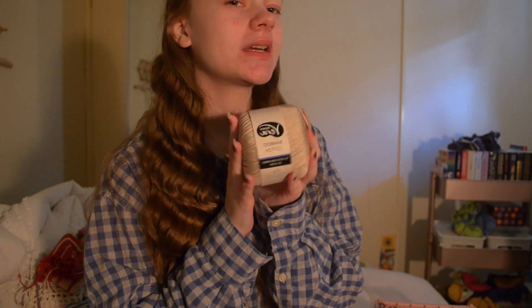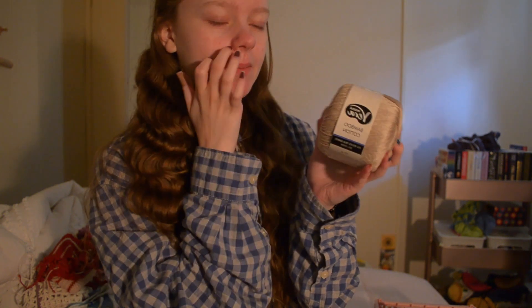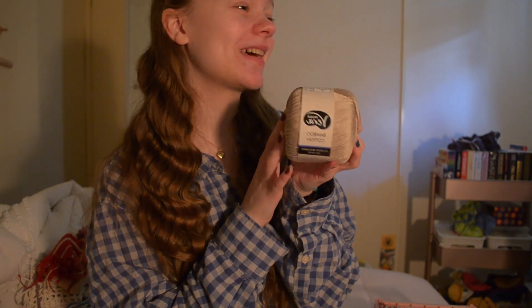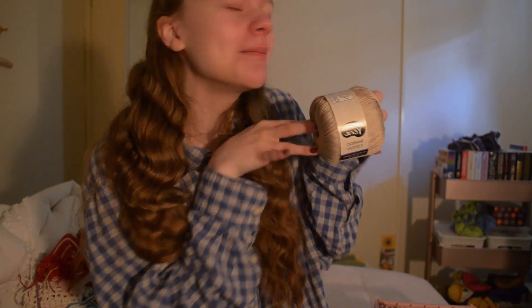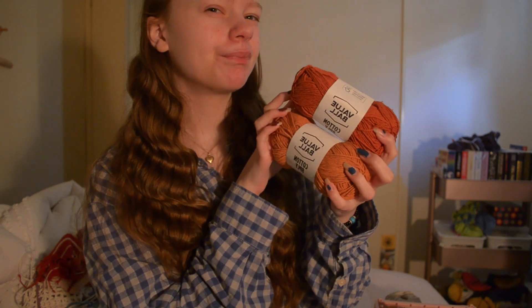First, I bought this a while ago but wanted to include it because it's in an upcoming video. These are bamboo cotton — I got them in packs of 10 and bought two packs, so I got 20 of these little balls for $30, which is an absolute bargain. Normally they're like $7 each, which is just ridiculous for this tiny little amount of yarn.